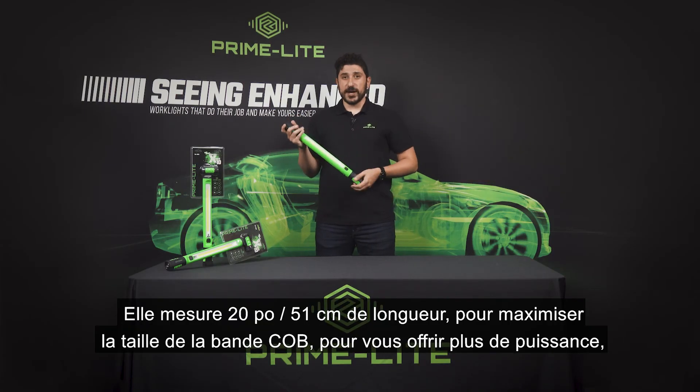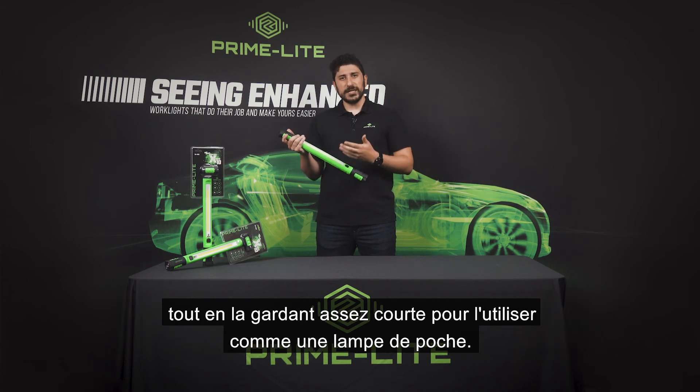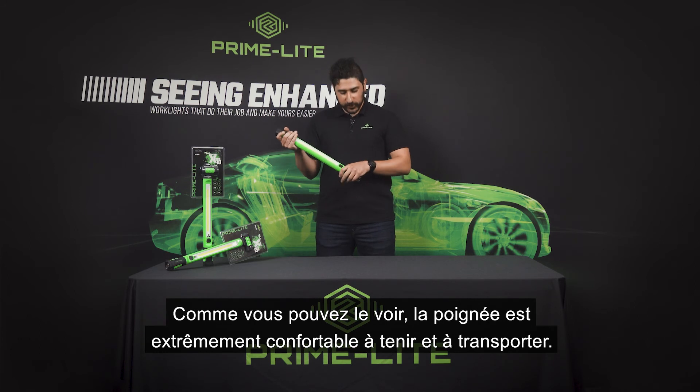It's 20 inches long to maximize the size of the COB strip, giving you more power while keeping it short enough to use as a handheld. As you can see, the grip is extremely comfortable to hold and carry around.